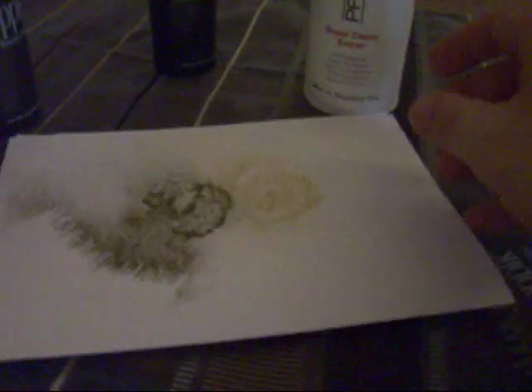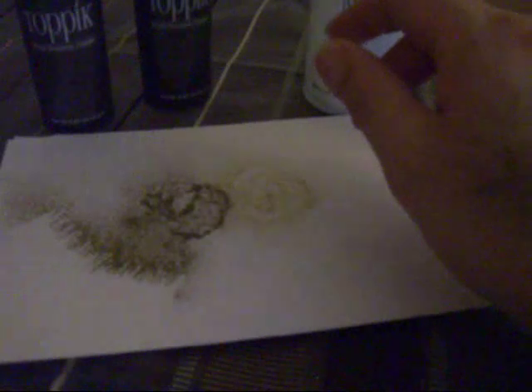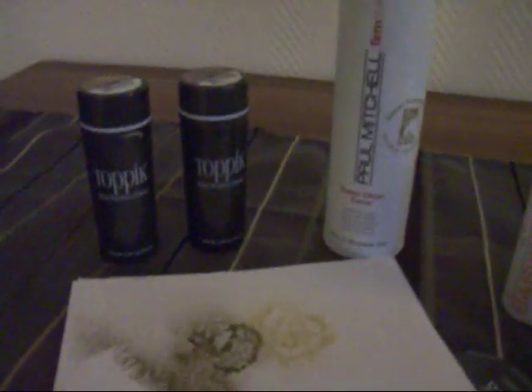So this is my recommendation for someone with a receding hairline or thinning hair who wants to try something out and have their hair look fuller. I think it's a good alternative. Thanks for watching, bye!